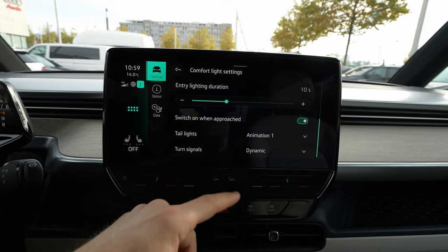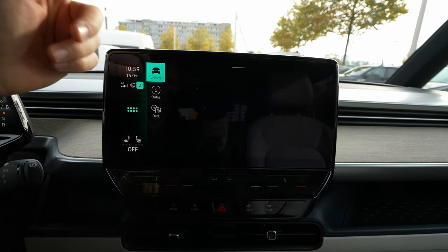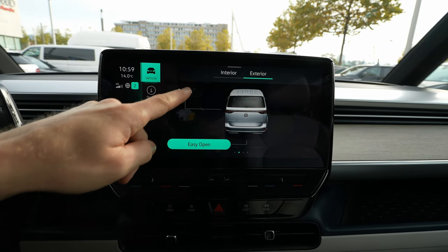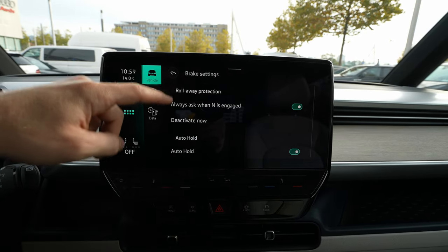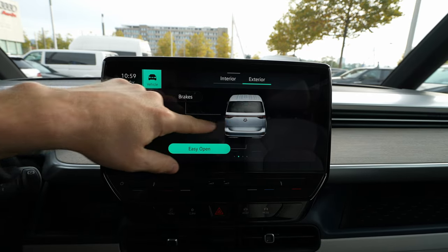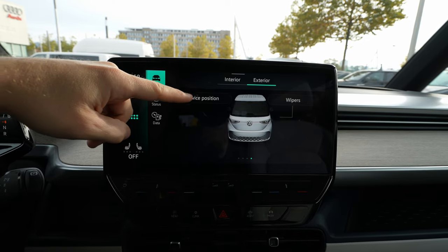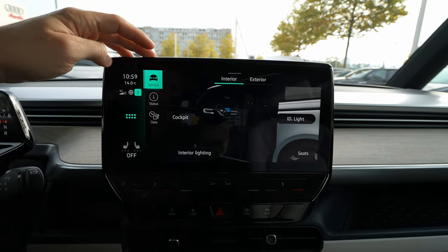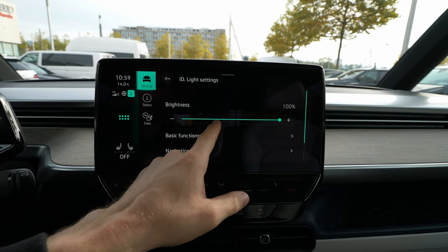I'll try to show the animations in a future video since it's daytime now. You can also choose how you like the turning signals. The mirrors have their own settings page. For brakes, you can set up auto hold. There's also easy opening for the hook in the back, central locking, window settings, service position, and wipers — all found in the interior settings.